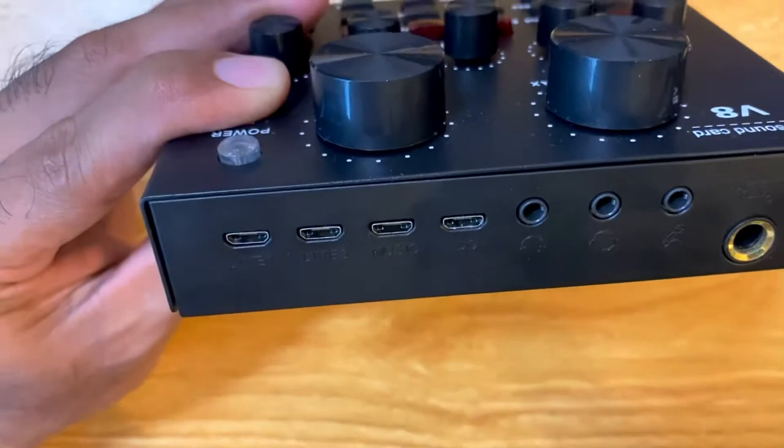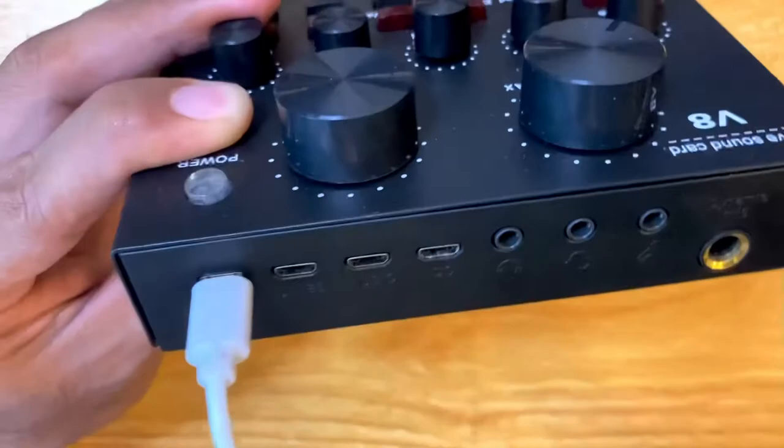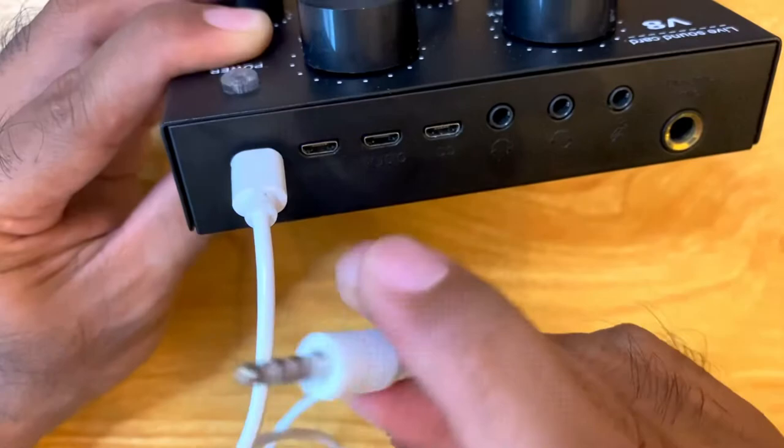From the back you have the input for your devices — a micro USB port to connect to one of your smart devices. And as you can see, this cable ends up with a TRSS input jack.